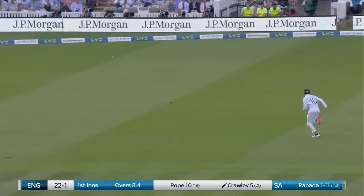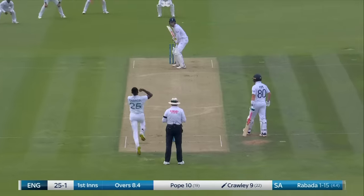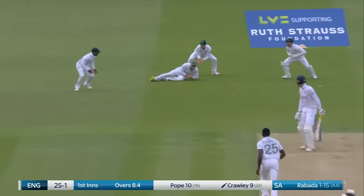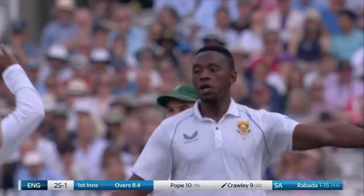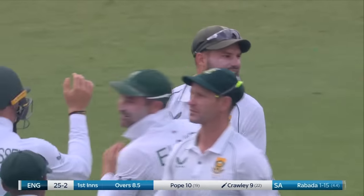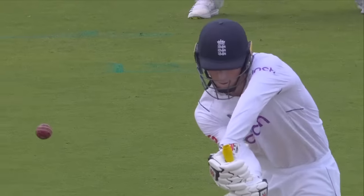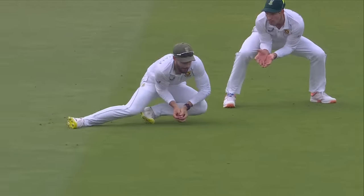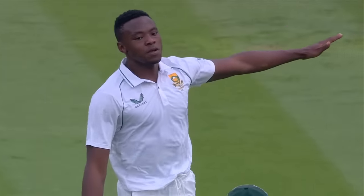Crawley again looking leg side, too much so. It was a matter of time, it really was. A prod from Crawley, an excellent diving catch from Markram — and this time he does find the outside edge. Not only finds the edge, but it goes into the slip cordon, scrambled seam, so it doesn't swing nearly as much. But also an important catch. Catching will be so vital as the series goes on. It's the first opportunity for the slip cordon.